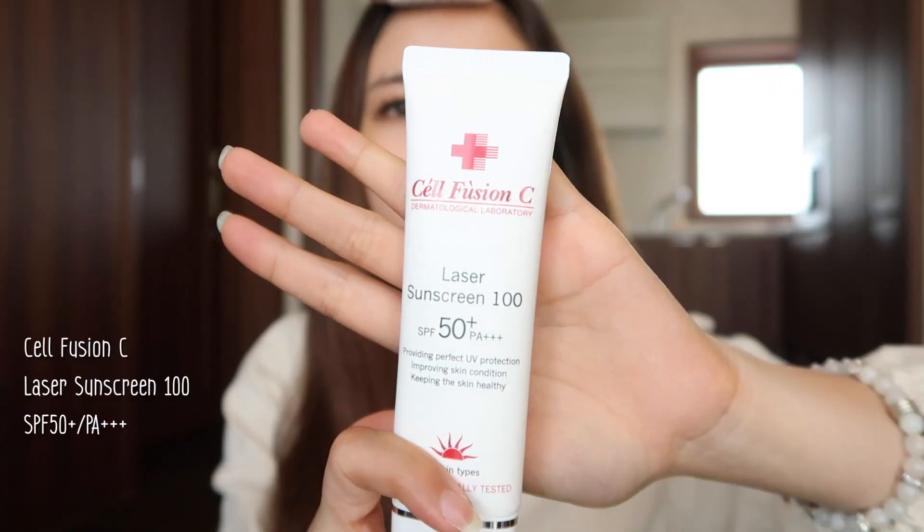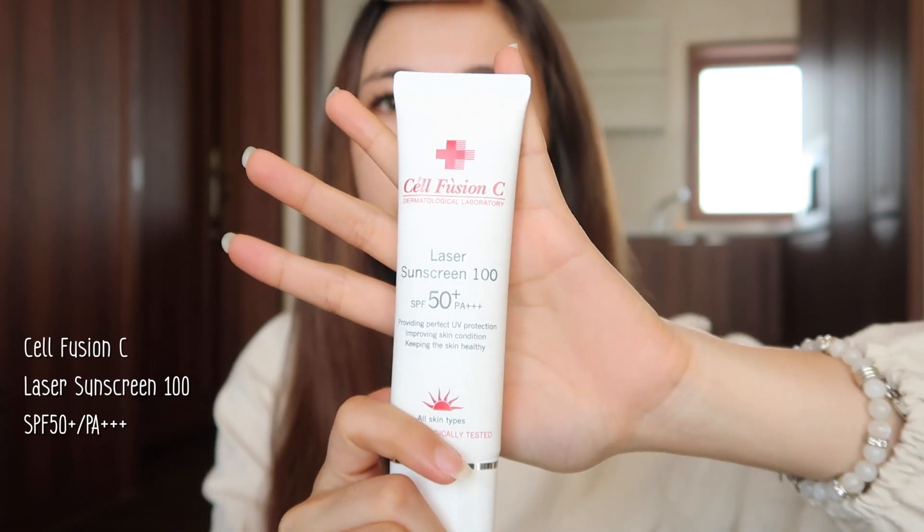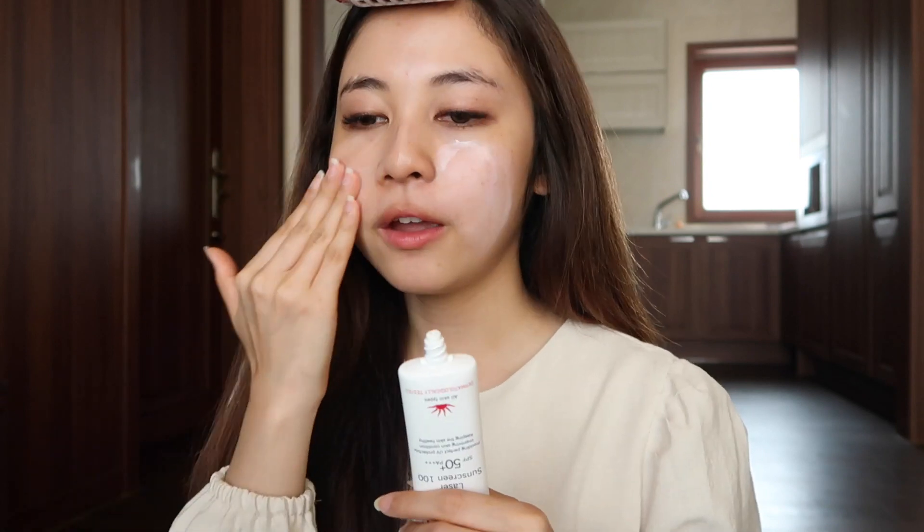Hi, first I'm gonna apply a sunscreen. This is from the Korean brand Self Efficiency Laser Sunscreen. This is actually my first time trying this though. I heard this is their bestseller in Olive Young. This brand says their sunscreen is like skincare and sunscreen combined — it takes care of your skin while protecting it from sunlight.